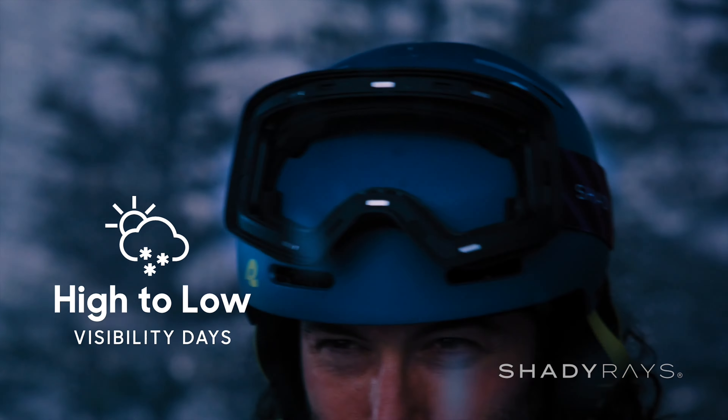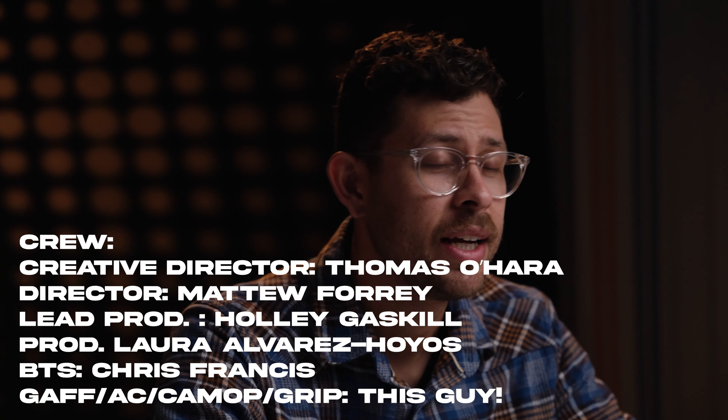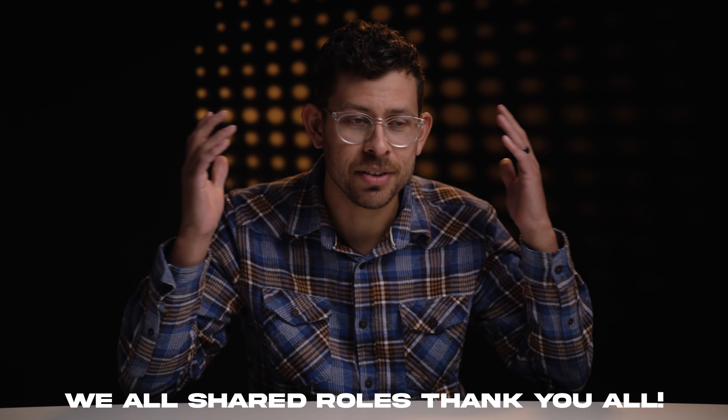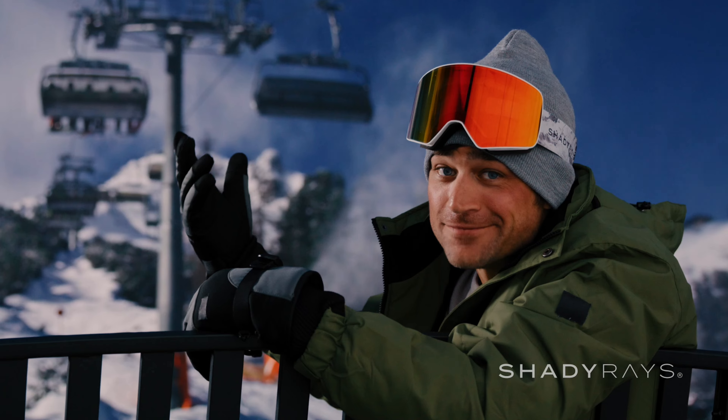Last year I got the opportunity to work with an LED screen and it has got to be the coolest experience ever. The size of this thing was insane. We ended up going to View Studios in Las Vegas and it was just a massive place. There were robot arms and so many cool gadgets. This spot was actually for Shady Race, a sunglass brand launching their snowboarding line. When you're shooting glasses everything is so reflective, and that's what kind of brought us to the idea that shooting on an LED screen we would have an easier time with all the reflections — and it definitely helped.